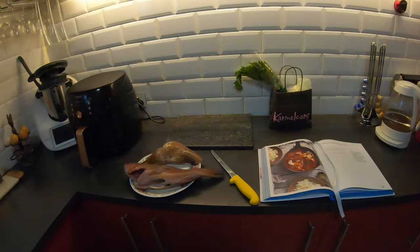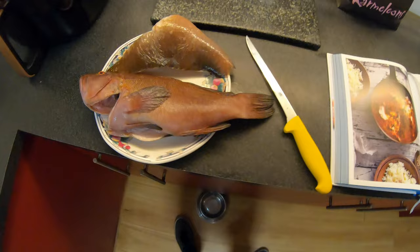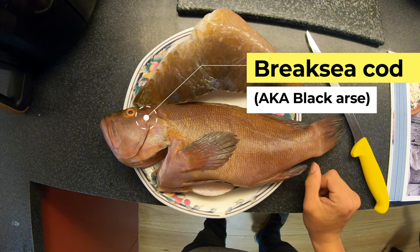G'day guys, welcome to Primal Instinct's first ever just catch and cook in the kitchen. I've done a couple of catch and cooks on the beach and places, but this one's the first kitchen one. So you've got that little black arse or break sea cod that we caught the other day off the cliffs down south.